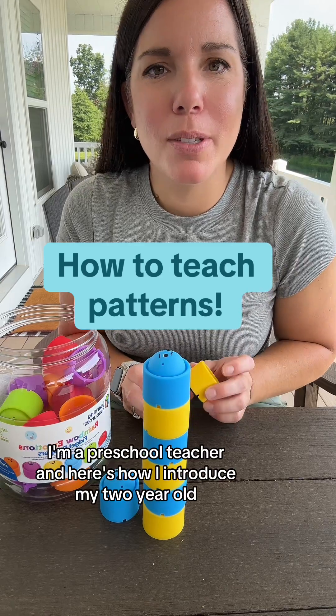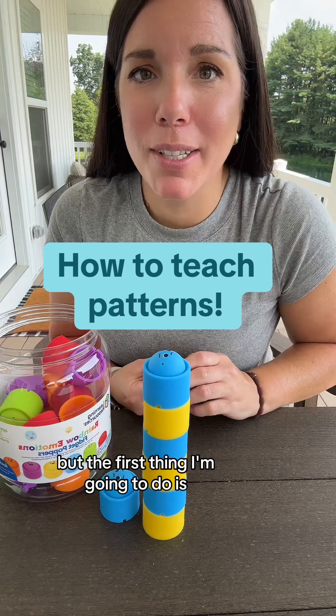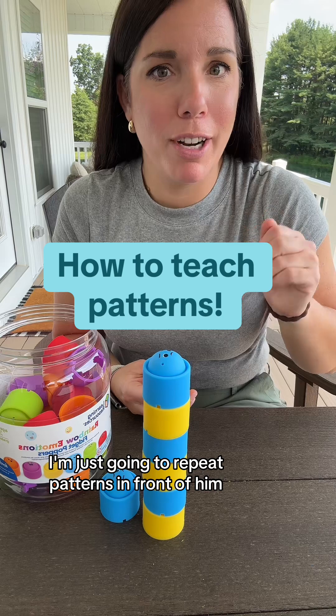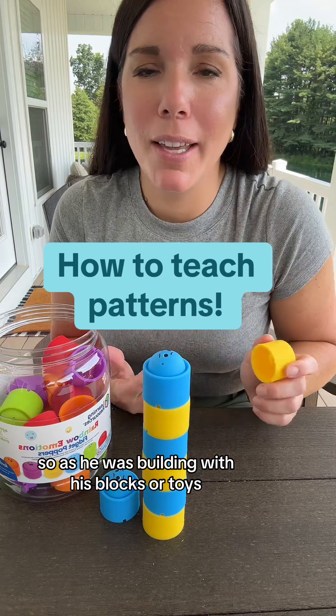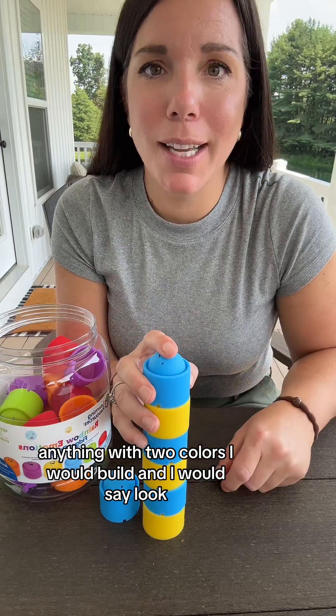I'm a preschool teacher, and here's how I introduced my two-year-old, now three-year-old, to patterning. The first thing I'm going to do is just repeat patterns in front of him. As he was building with his blocks or toys, anything with two colors, I would build and say: